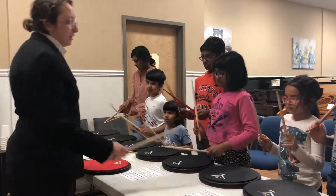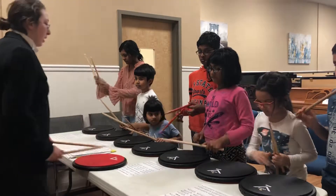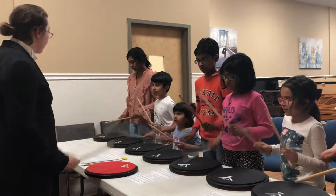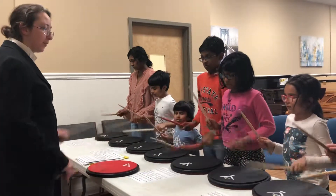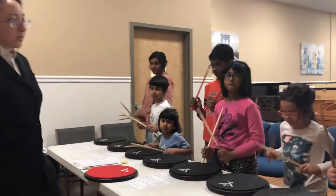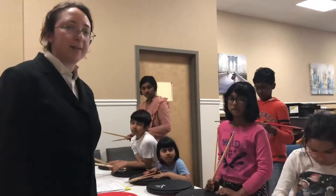One more time. Going a little faster than you guys are. Ready? One, two, left hand go. Right, right, right, right, right, right, right. You got it. Good. Awesome, guys. You're just getting a little...